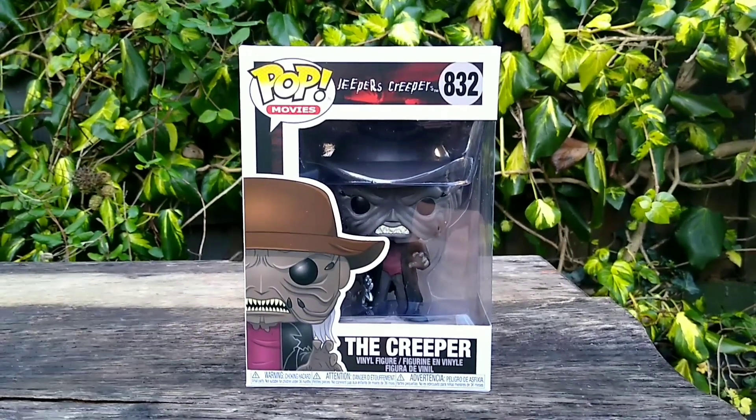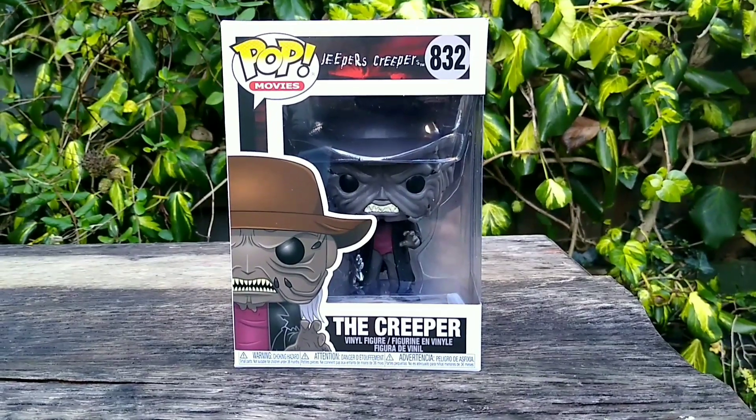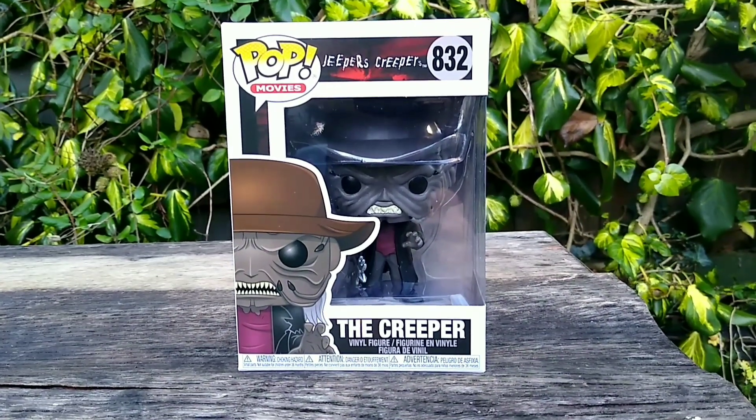Hey guys, what's up? This is Ghostface Reviews, and I figured I'd make a second video today in the garden due to it being such a nice day and there being really good lighting.